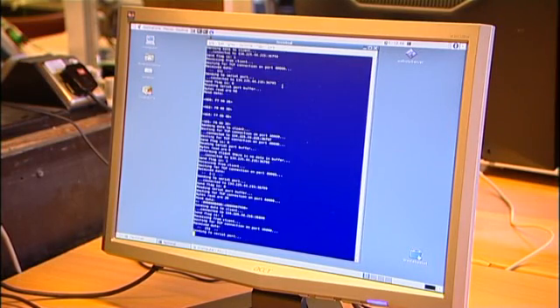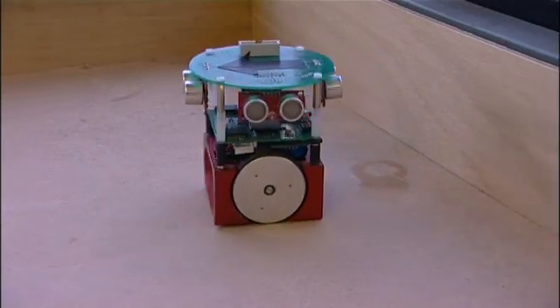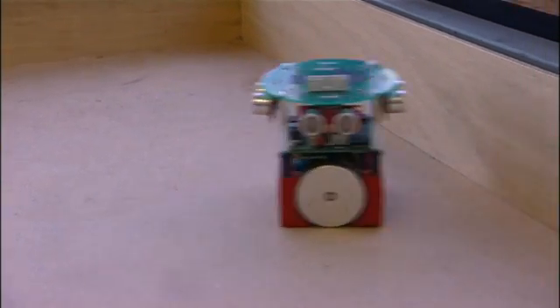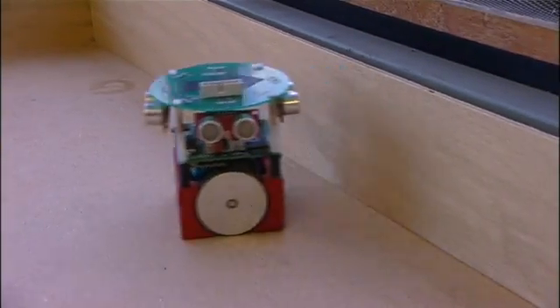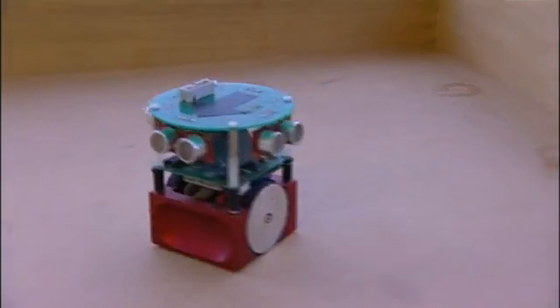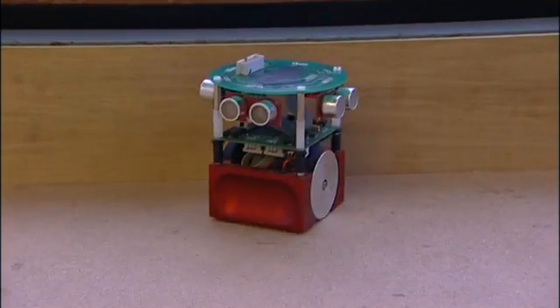The robot itself is equipped with sensory apparatus — sonar sensors — which we could say are equivalent to our ears. That sensory information, which the robot is picking up all the time — how far it is from a given wall — can be turned into electrical stimulation delivered back to the neurons on the MEA. Information coming out and information being fed back in forms this closed loop, and by this means we hope the robot will learn to perform meaningful functions.